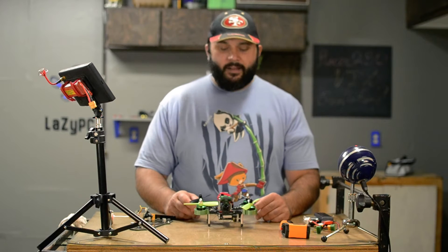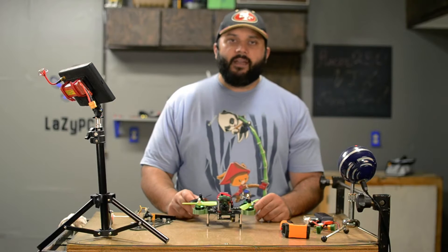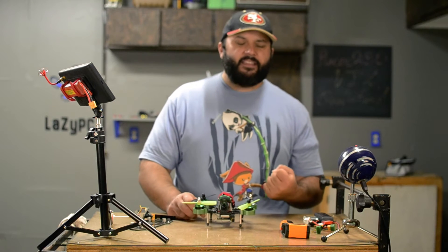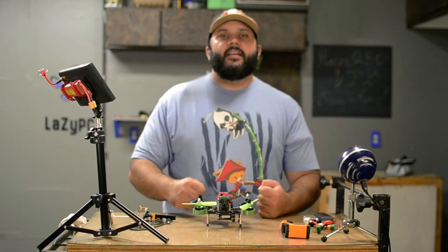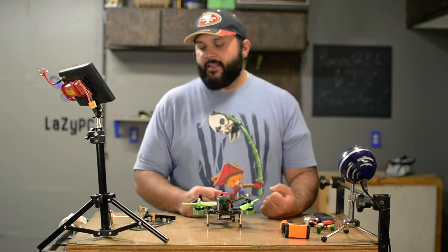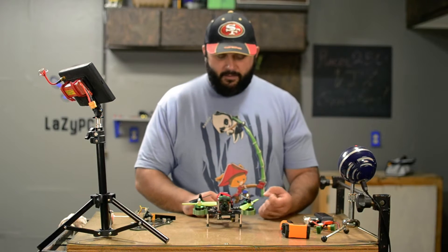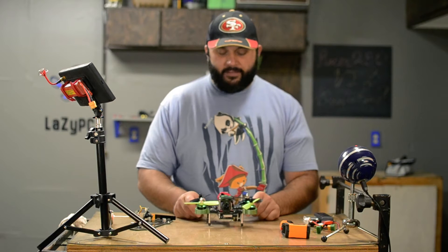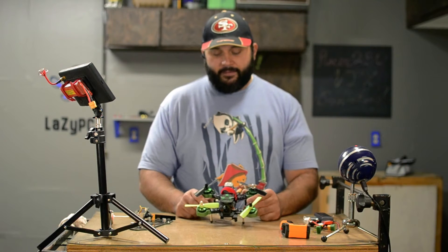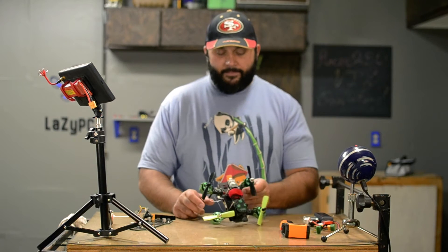I woke up super excited this morning — I was going to get the Falcon out, get the rates up, and get the tune in. Me and my buddy Adam were going to go fly together, but we got there and it started raining. Some water droplets got in, so hopefully it's perfectly fine, but no stuff on the Falcon today.